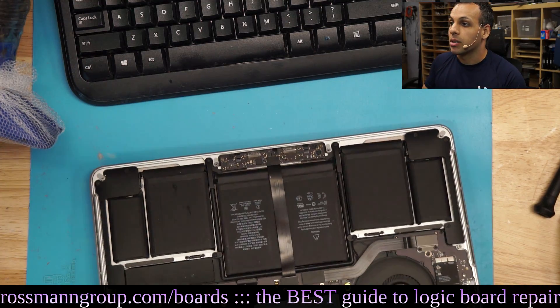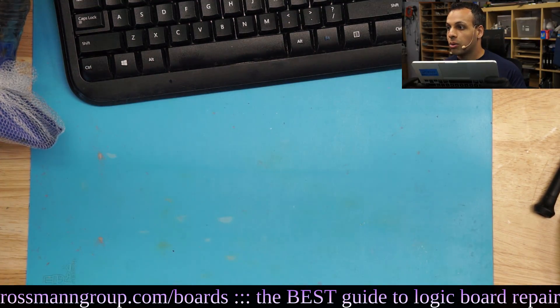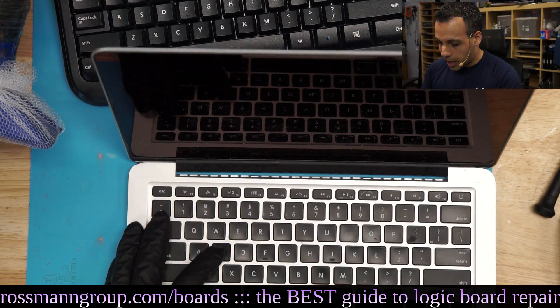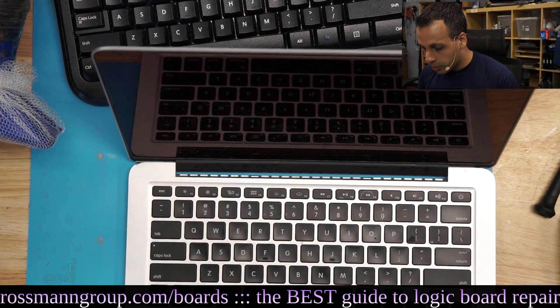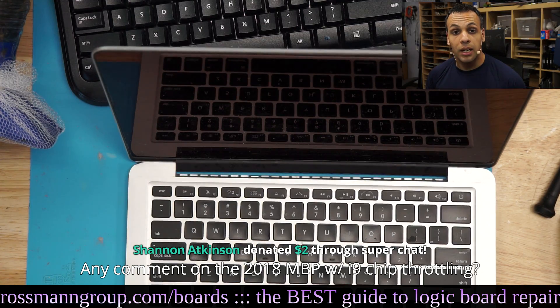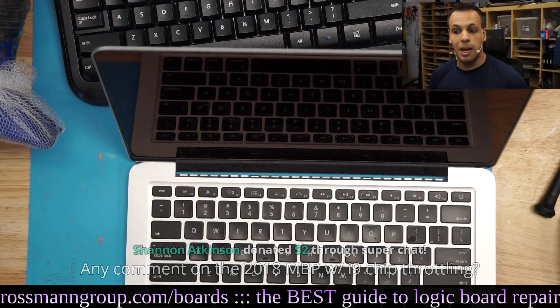Why is that important? Well, the reason is because it helps us narrow down whether our issue is with the trackpad, the trackpad cable, or the board itself. I think this is a board issue because the keyboard itself is actually working when I type. If the keyboard was not working as well, this would be a trackpad cable issue.